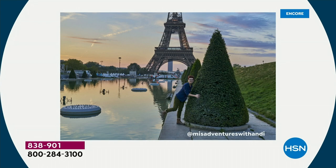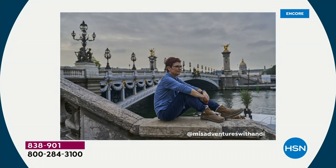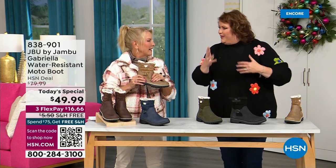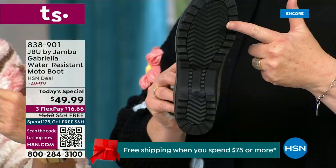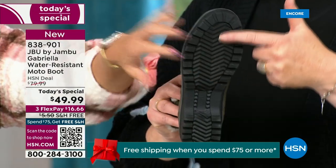I'd like to introduce you to Andy Fisher. Andy is not only a Jambu fan, she is a travel blogger, and she has on the Gabriella — no snow in sight, no cold temperatures, but she's wearing them because she's traveling, she's on the go, she wants to be comfortable. And she pointed out the All Terra traction. You can see how great the traction is without the weight.